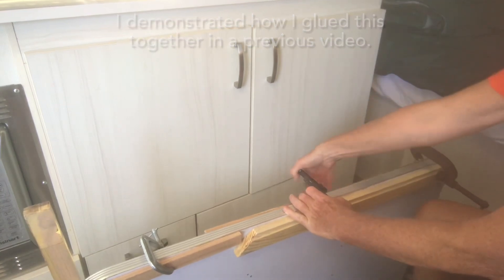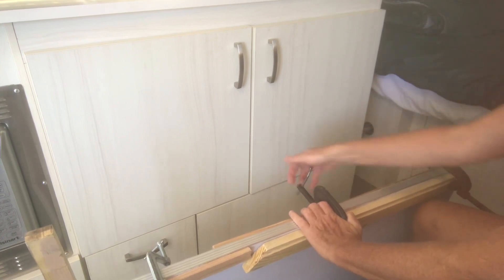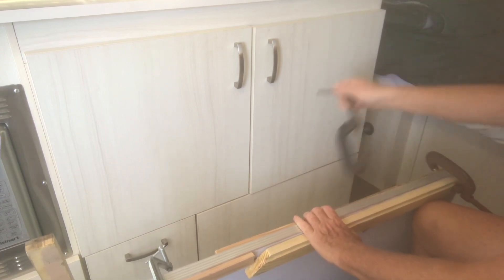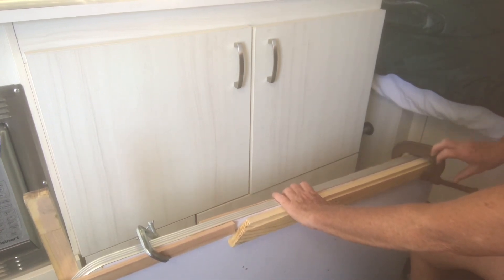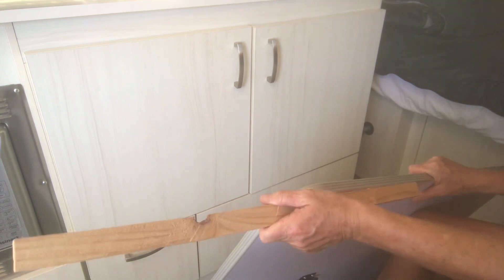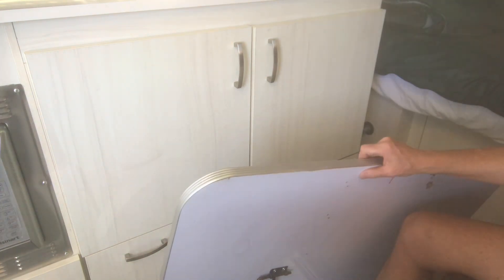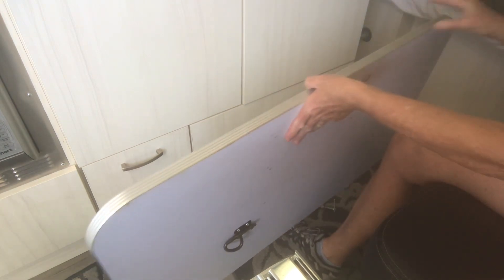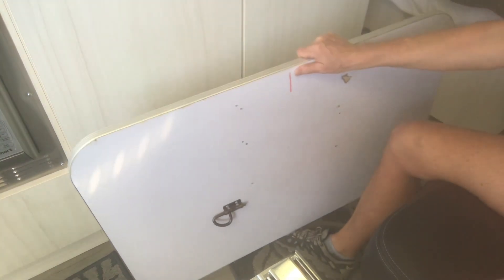I'm going to go ahead and take off these clamps and see how it did. I've left it on here for several days to really let that glue set in. There's a little bit of glue residue on here, but other than that it seems to be holding. So we'll see how it goes.